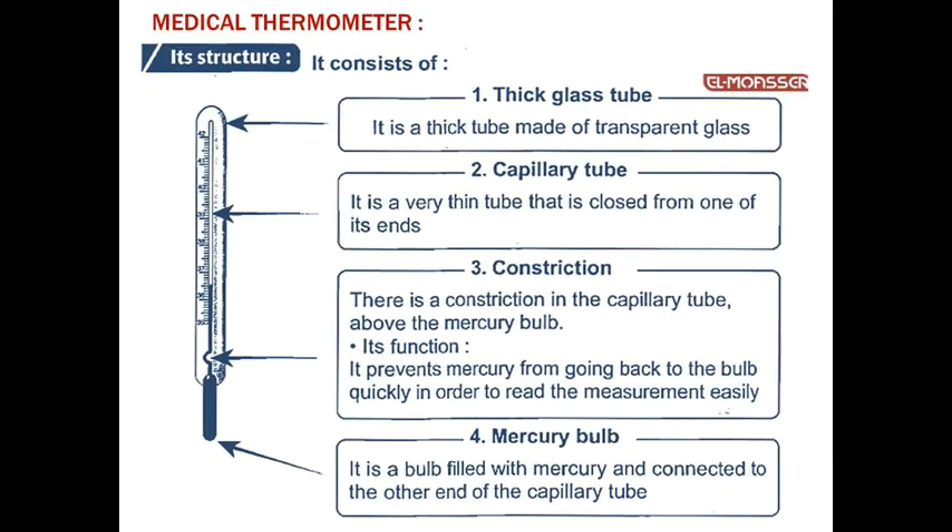What is the structure of the medical thermometer? Structure means composition. This is very important. It consists of four parts, as you see in this figure.